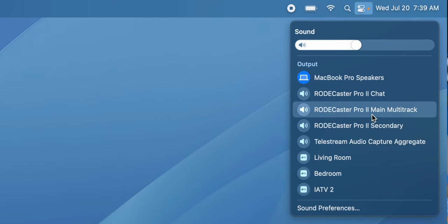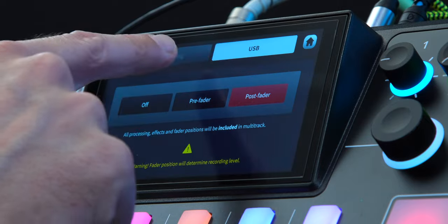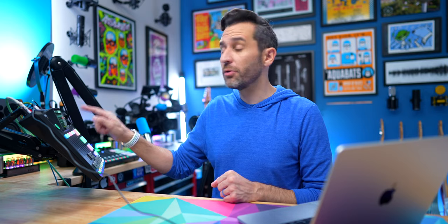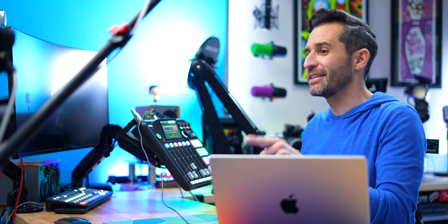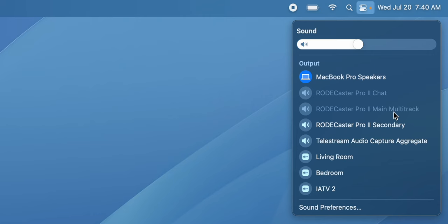There's also been a change in how USB 1 interacts with your computer in terms of multitrack versus stereo. In the Outputs menu on the RODECaster Pro 2, tap on Multitrack and there's an option at the top to select USB as off, pre-fader, or post-fader. If pre- or post-fader is on, your computer will see it as a multitrack source. However, some software does not like working with multitrack USB, so if you're having issues you can just turn that off, and your computer will then see it as RODECaster Pro 2 Stereo. If you don't know which to use, just keep it to stereo and you'll be fine — but if you want multitrack, you have that option too.